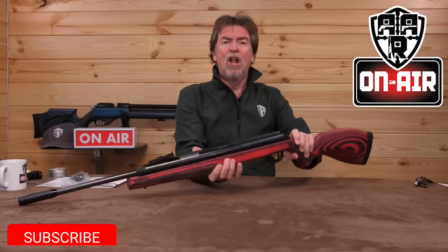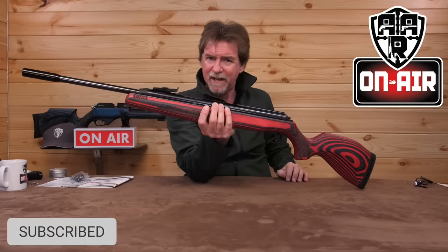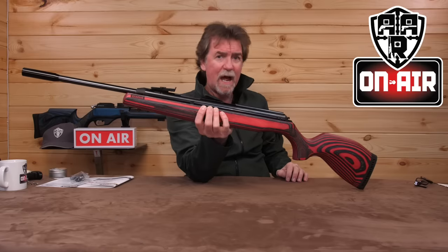Hello and welcome to AAR on Air. This week I'll be taking a look at the long rifle with an equally long name from Diana — the Model 54 A-King Pro laminate.